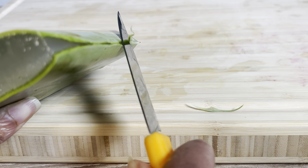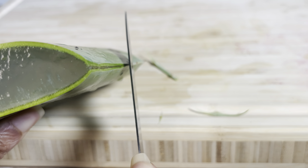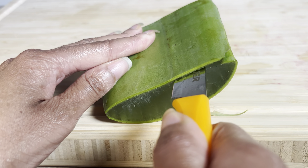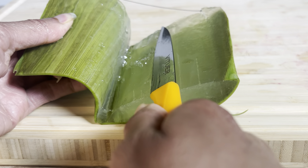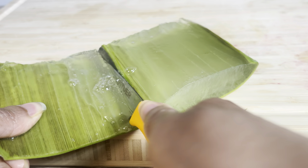Once all of the latex has been drained, you want to get rid of the water that had the latex in it, give the aloe another rinse, and now you're ready to extract the filet — the inner layer right here. This is the layer that contains the gel that we desire.